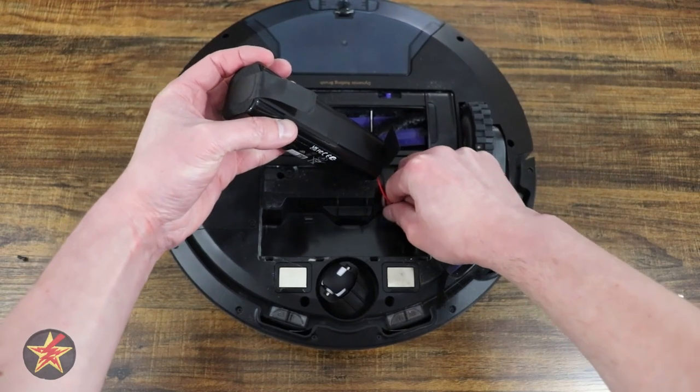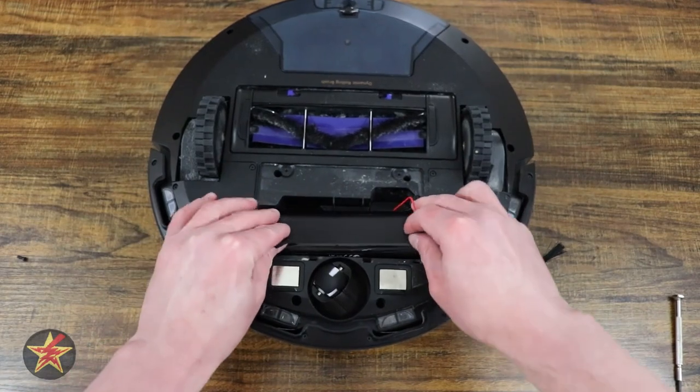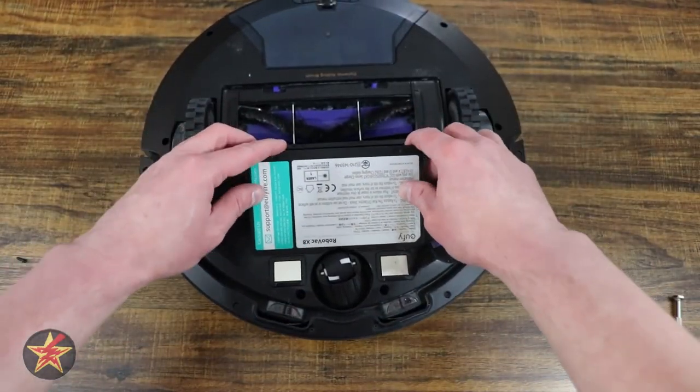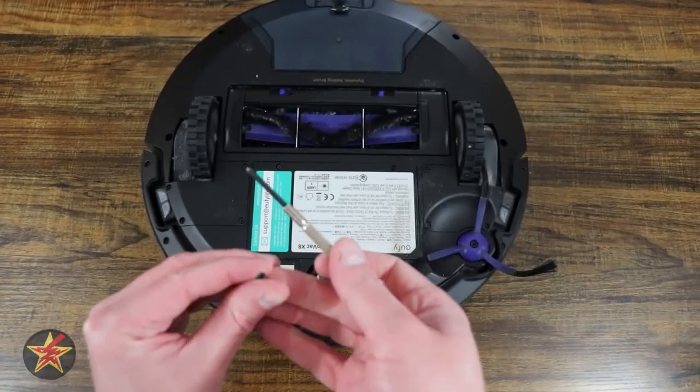After you press into place, give it a nice little tug — not too hard on the wires — and then kind of tuck everything in there. Grab the battery door once again, slip it into place, and then take your screws and screw the door back down.